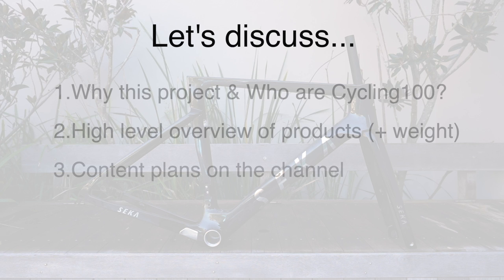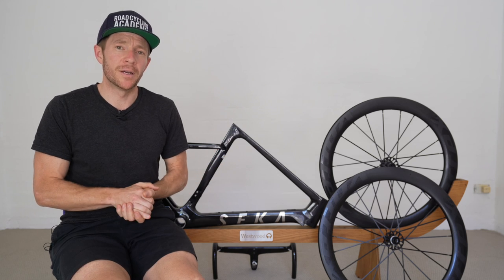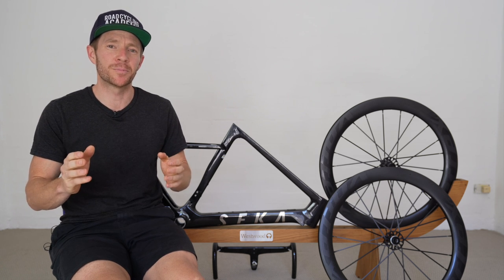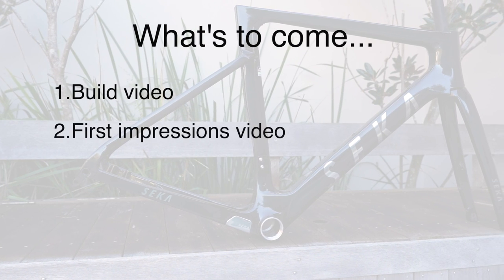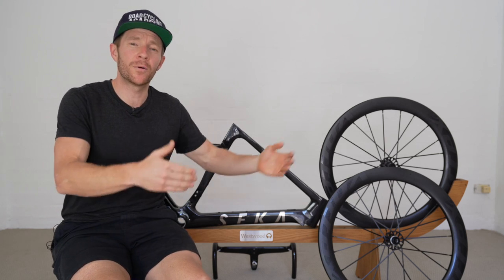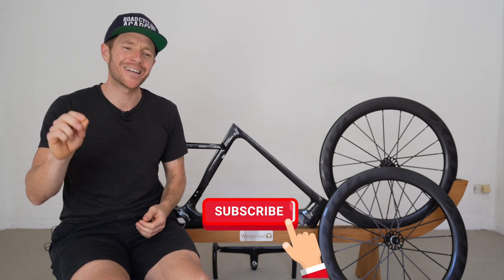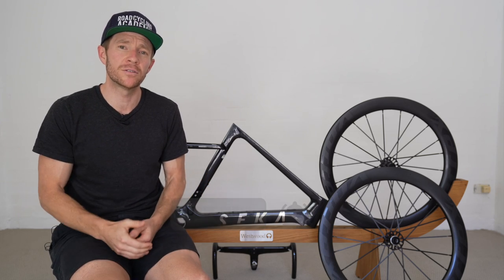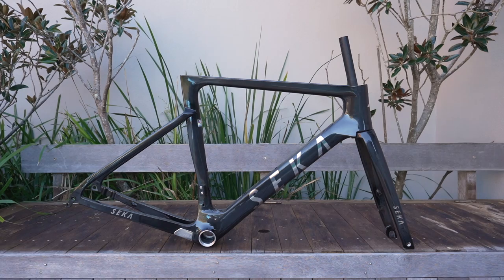My final point is what my content plan is over the next few months. I first need to buy a groupset, which could prove difficult with what's going on in the industry right now, but once that's done we're going to split it into three parts: a build video, a first impressions, and a comprehensive review with speed tests. If that's up your alley and you're keen to follow along, don't forget to hit the subscribe button and the bell to ensure you get notified when the videos go live. And if you're getting value out of this content, please give the video a like. I'll catch you in the next video.